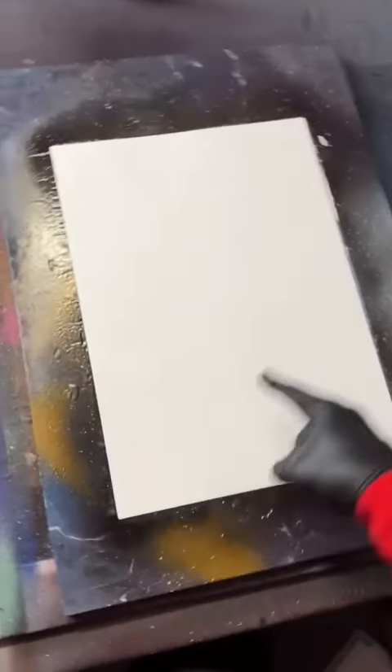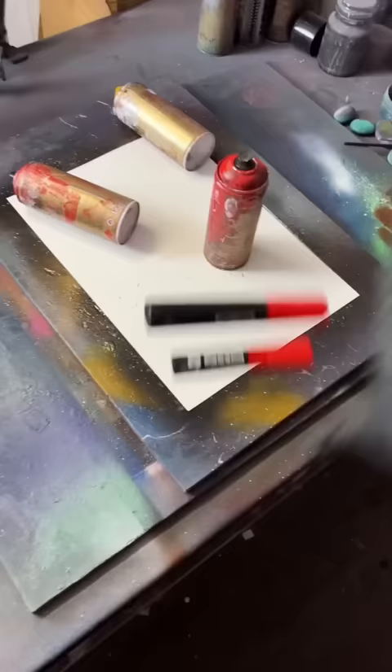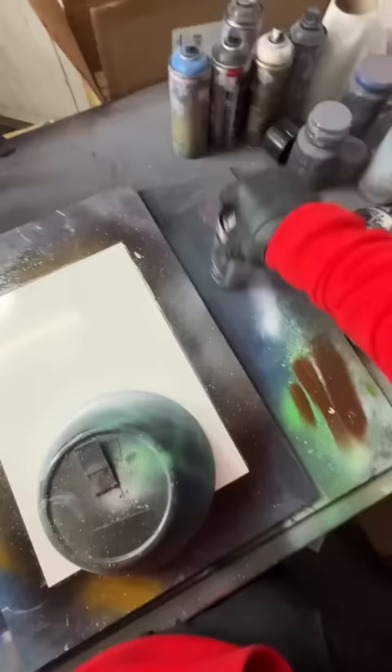This is a custom painting for Chris and his best friend. All he's told me is that he wants me to throw some red in there. Only joking, let's paint this bad boy.